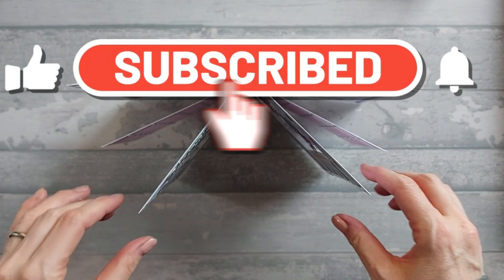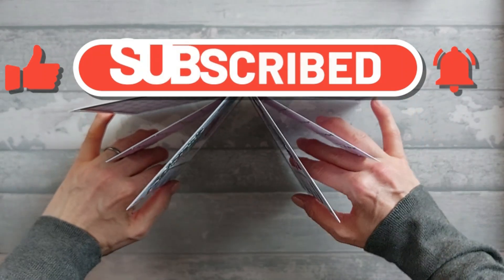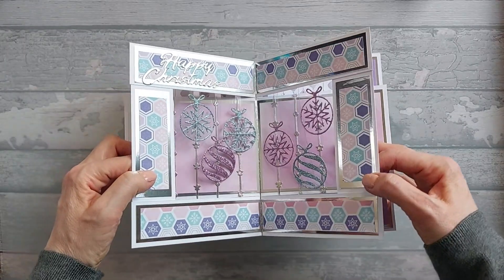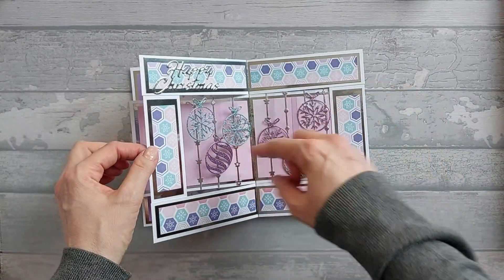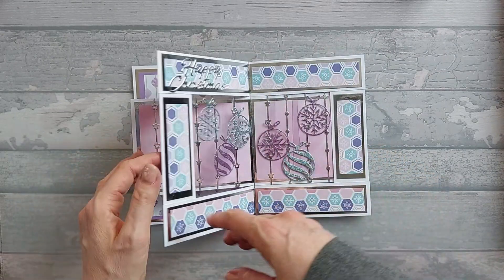Hi everyone, so today I want to show you this double spanner card. This basically follows on from the normal spanner card. That's the top view, and then from the front it looks something like that. You'll be able to see it better in the photos because I can't really separate out the segments, but you can do what you want in these inside pieces here. As you can see I've got little baubles in there.